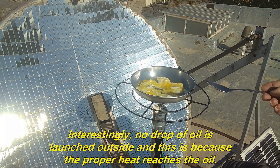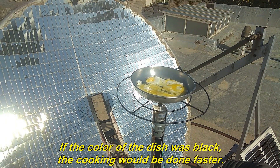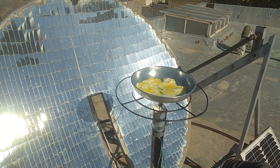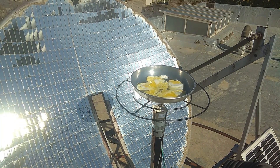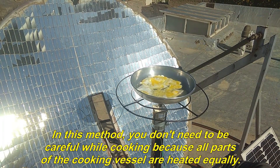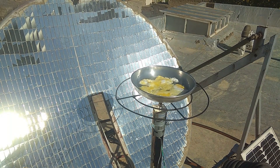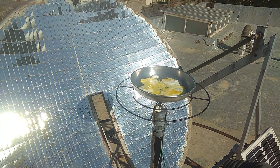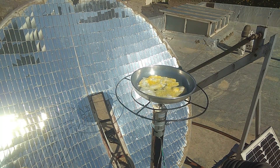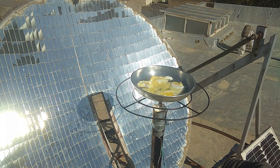Interestingly, no drop of oil is launched outside, and this is because the proper heat reaches the oil. If the color of the dish was black, the cooking would be done faster. You don't need to be careful while cooking because all parts of the cooking vessel are heated equally.